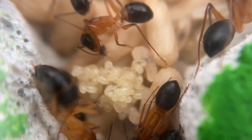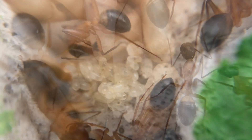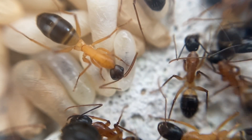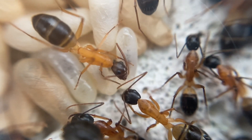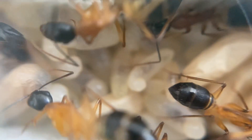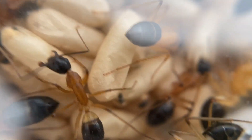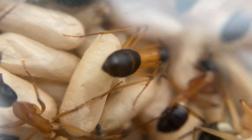Inside the nest you can see the different stages of the brood — the small eggs developing into pupae — and you can see the workers regurgitating food and feeding them, gently cleaning the brood to make sure there's no bacteria growing on them, and watching them develop into cocoons. You might even be able to see a brand new ant hatching from one of the cocoons.